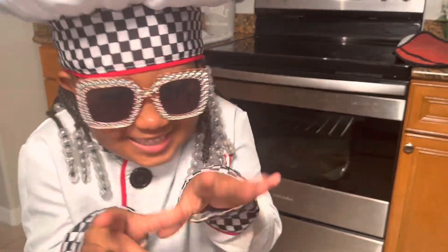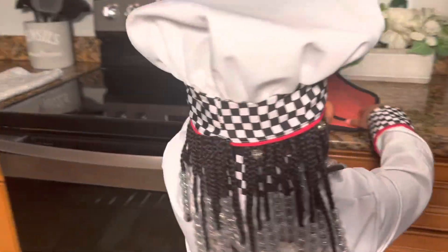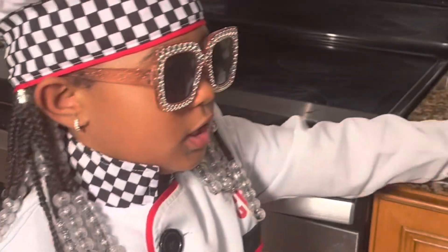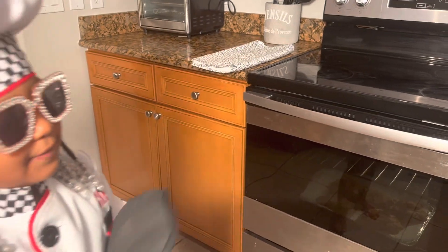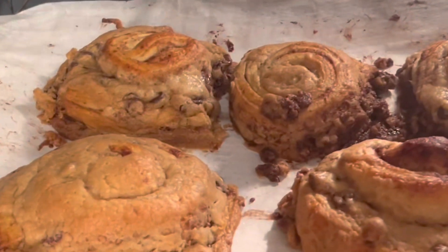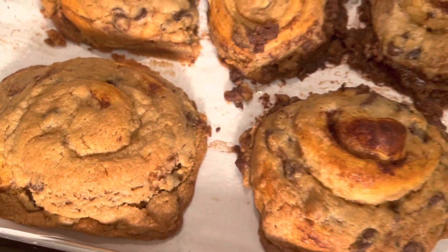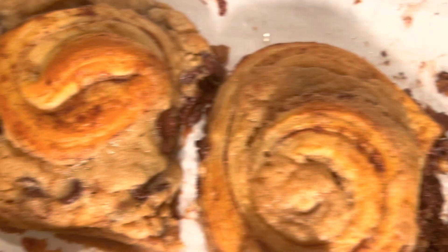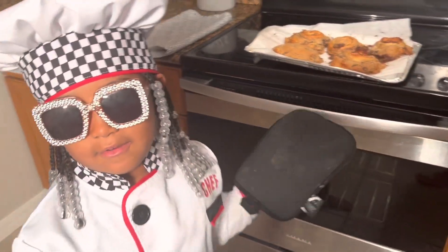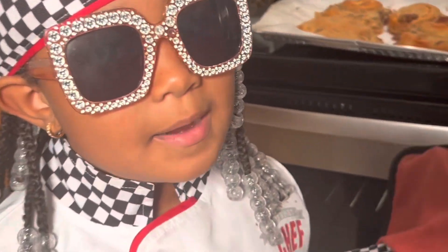You guys are ready. It's done. Let's take this out of the oven. But first you want to put your mittens on — you don't want to burn your hand because burning your hand is worse than having a cut. These look so good. But we have to wait because if you put the frosting right now, it's going to melt all over. And we don't want melting frosting — we want it like cake, beautiful cake.